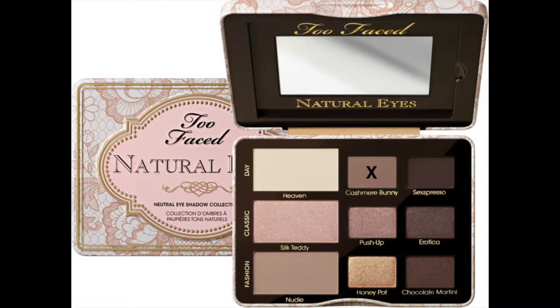For the transition shade, I am using this burnt orange color from the Jolie Beauty palette — this is a palette from the UK and it is so gorgeous. I'm working this burnt color into the transition area to help go from our light shades at the top to our dark crease shades.